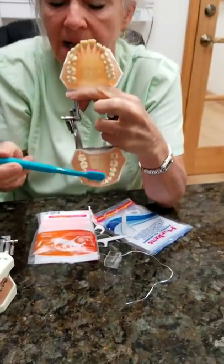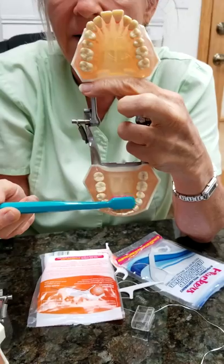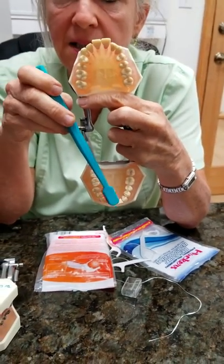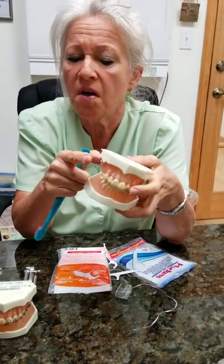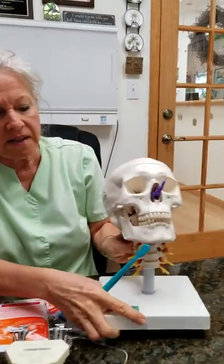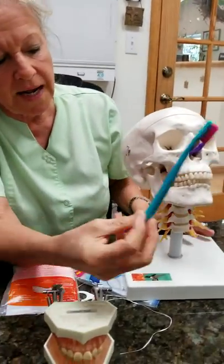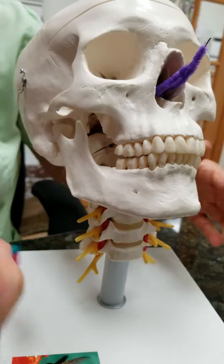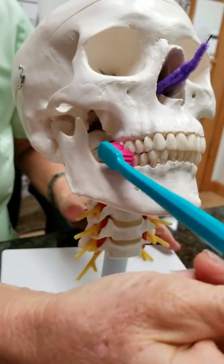Remember the backside of the lower front teeth — that's where you're going to have the most buildup. That's because the salivary glands come out behind these lower front teeth, and also on the cheek side of the upper molars. A little rule of thumb: open, get your toothbrush in, then close, and you'll have a much easier time. There's a bone right here called the coronoid process. When you open wide it comes out and you're unable to get access to that tooth, so you close, get in, and then you have a much easier time brushing.